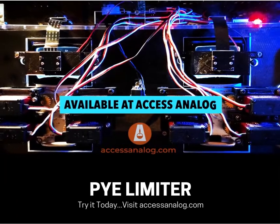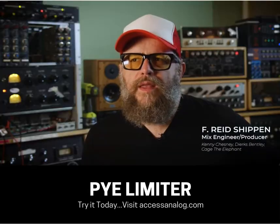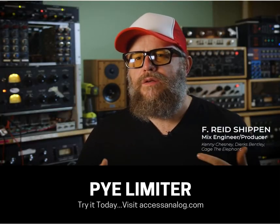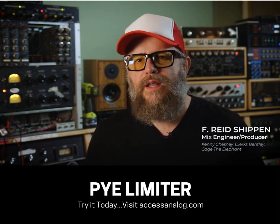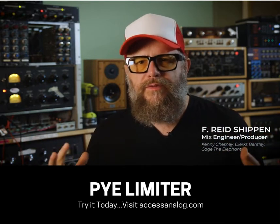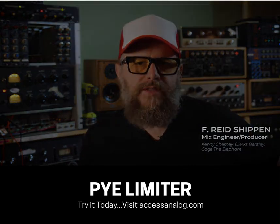But these things are really, really rare — nearly impossible to find. And they're hard to model. The plugins sound great, but the thing they can't do is: you can't slam the analog input and get the distortion, and then the limiter clamps down on the distortion and you get all of that fun glue in there. That's what you can do with the old analog stuff, which is really exciting.